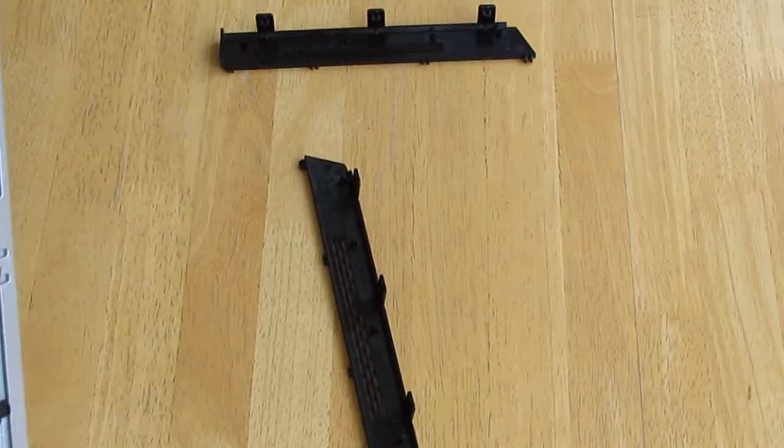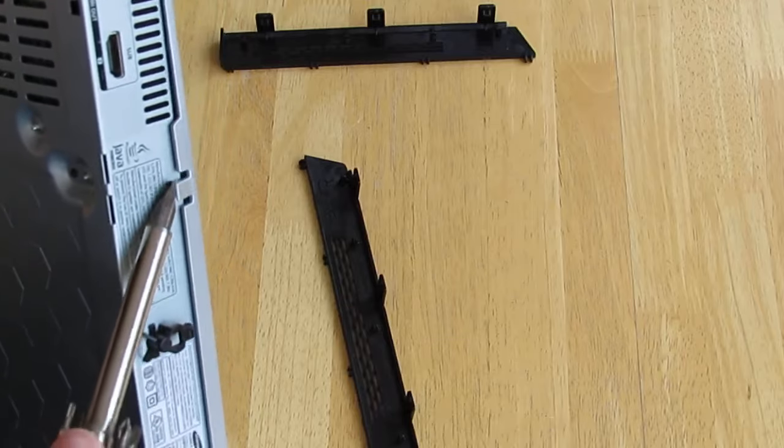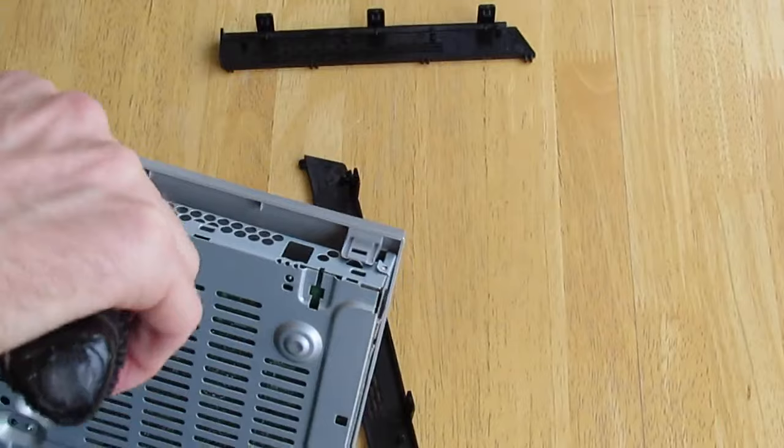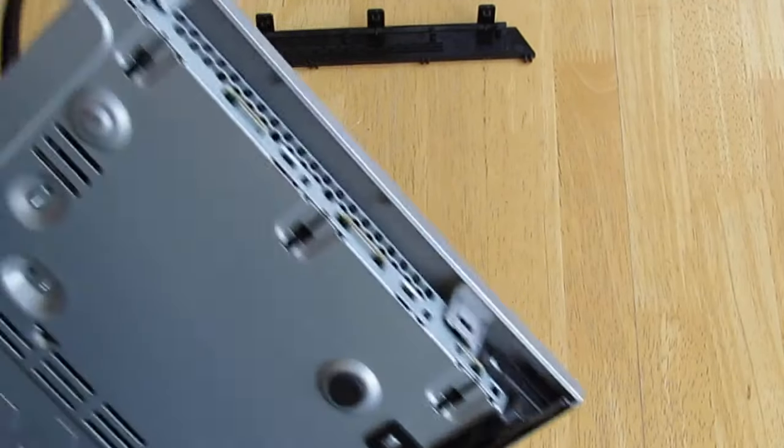Once the side clips have been removed, you can access the clips that hold on the top cover from both the sides, and there's a clip you need to unclip from the back. Then the top cover will slide off.